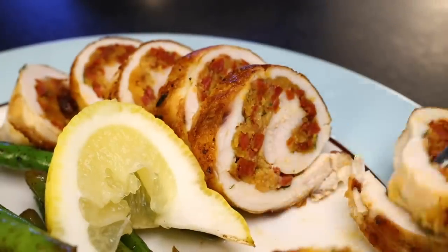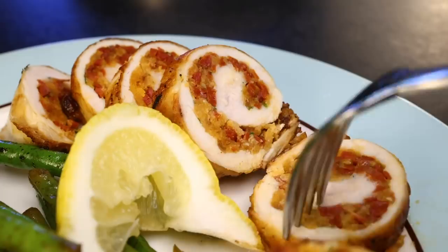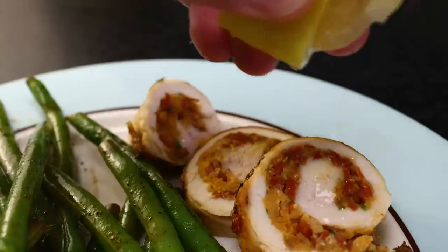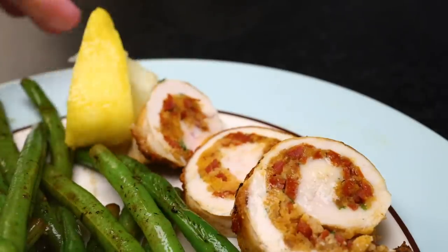It's not an everyday dinner, but it's a fun little project and a way to get creative with chicken breast. You could stuff it with all kinds of things.